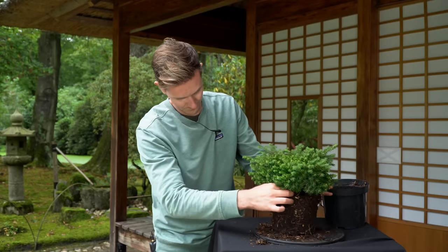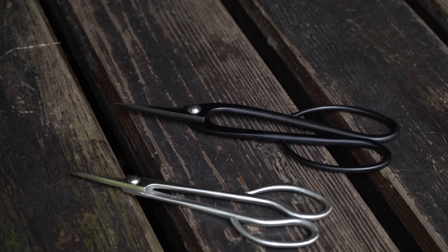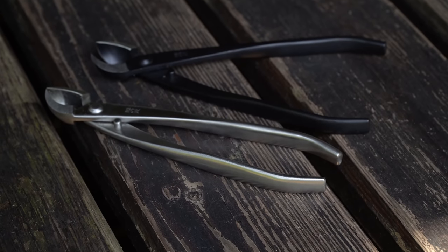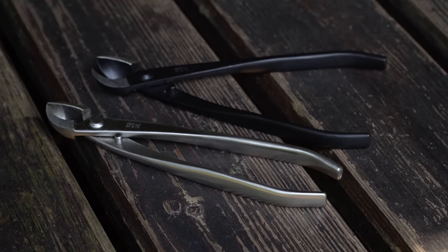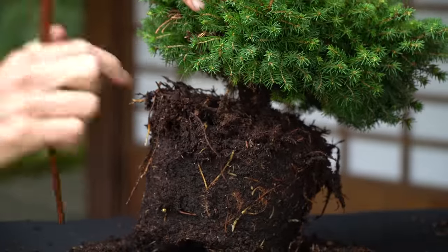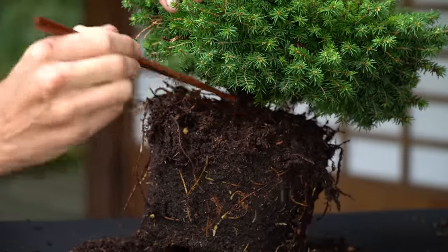The tools we use include wire, a wire cutter, and a twig shear. When pruning larger branches we'll use a concave cutter. All these are available at specialized bonsai nurseries or on our website. If you're just starting out though, feel free to use any standard pruning shears instead.